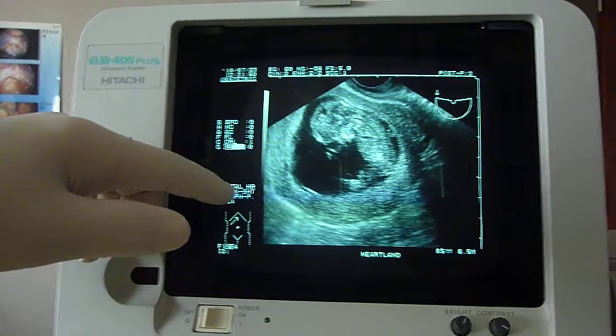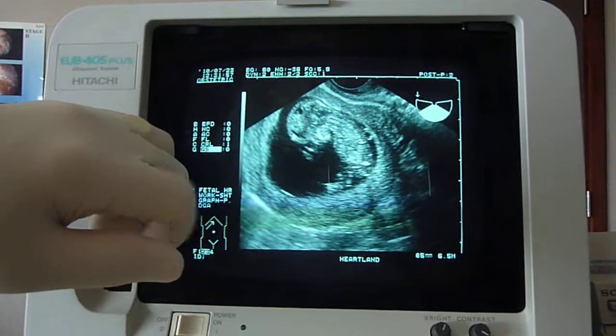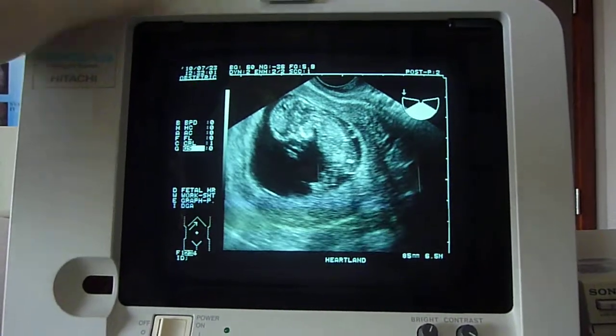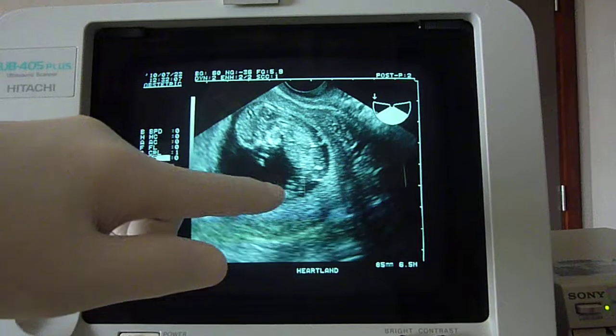So this is a picture of the baby, and you can see the fetal heart beating right there. I'll move my finger out of the way — you can just see a nice little flickering going on right there. This is a nice profile: that's the baby's head, this is the heartbeat, the abdomen, and these are the feet down here.